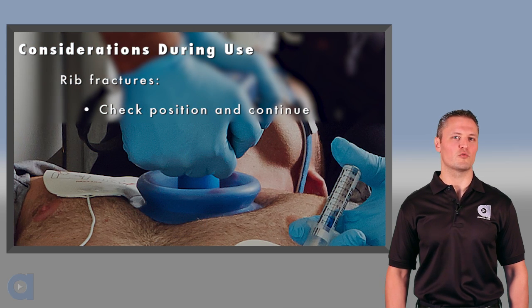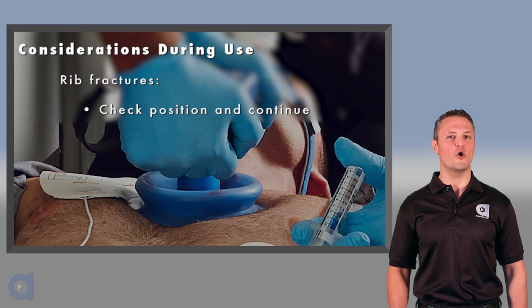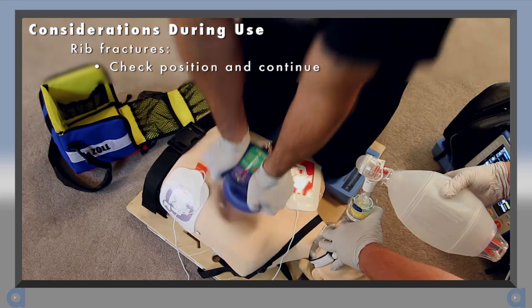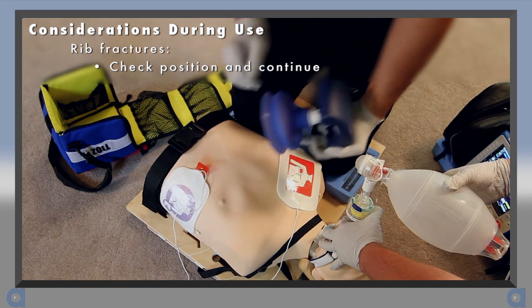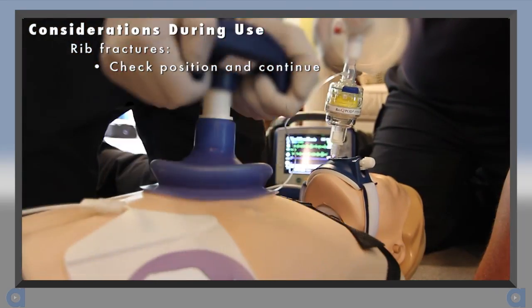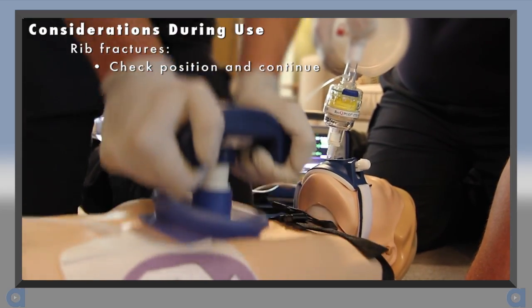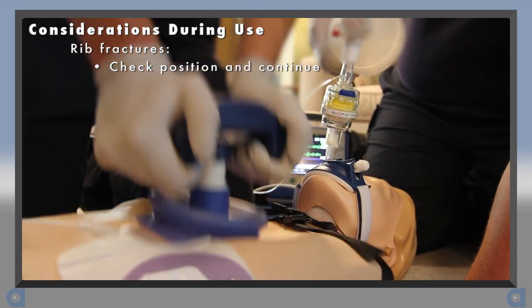Even when performed correctly, there is always a chance of potentially breaking ribs, no matter what type of CPR you are performing. If you suspect rib fractures, check to make sure you're compressing in the proper position and then continue. The suction cup may actually help with chest wall recoil in the event that rib fractures occur.